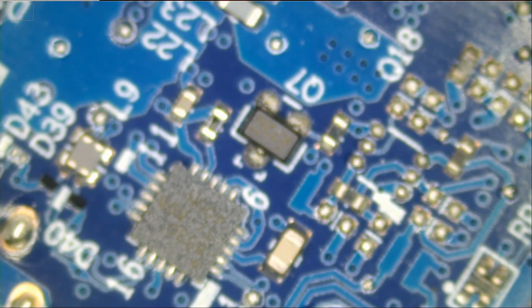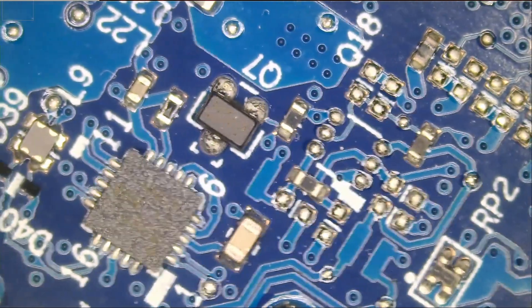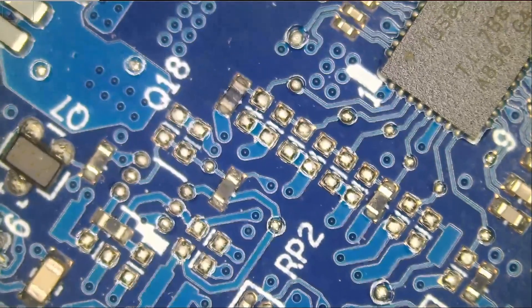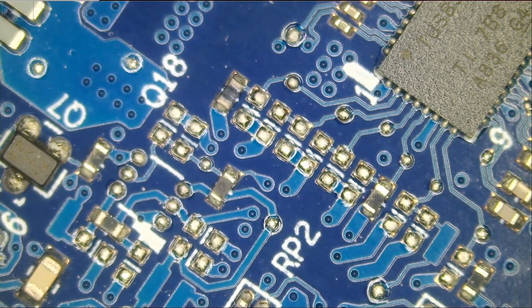I'm working on expanding the 500 ports box that we sell. The box contains 100 different models of micro USB connectors and I'm trying to expand it to include USB-C connectors. We have about 35 different samples that the factory mailed over, and we'll probably add them to the 500 ports box and sell them as an add-on for those who already purchased it.